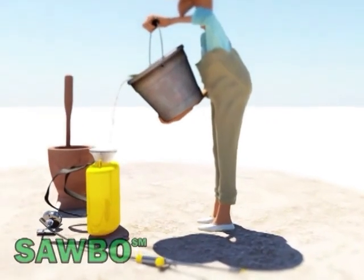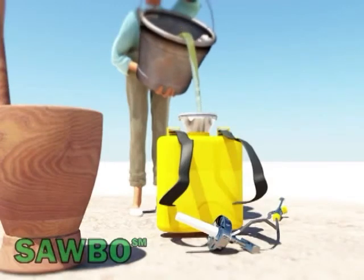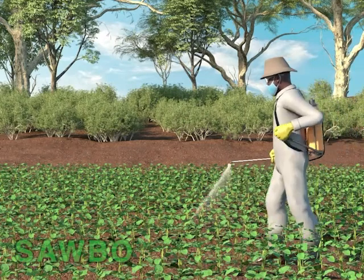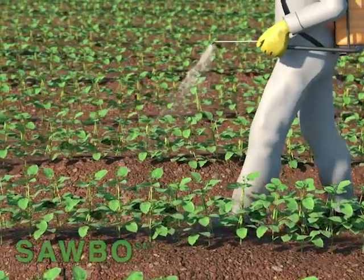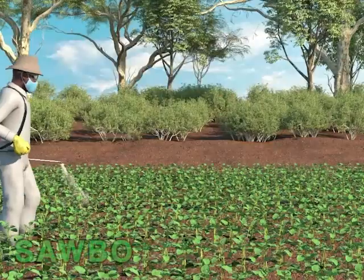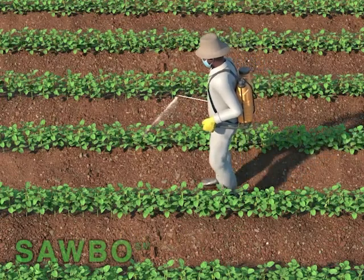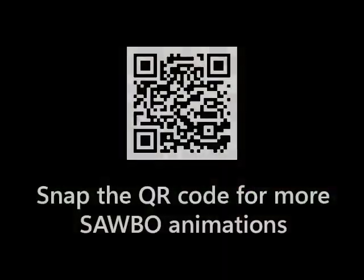Filter the mixture as it is poured into the sprayer to remove small particles that could clog the sprayer filter and the applicator tip. The filtrate should be sprayed on all green parts of the crop. While spraying, advance steadily keeping the sprayer applicator 50 cm from the foliage. A full 15-liter knapsack sprayer should cover approximately 400 square meters of cultivated area.